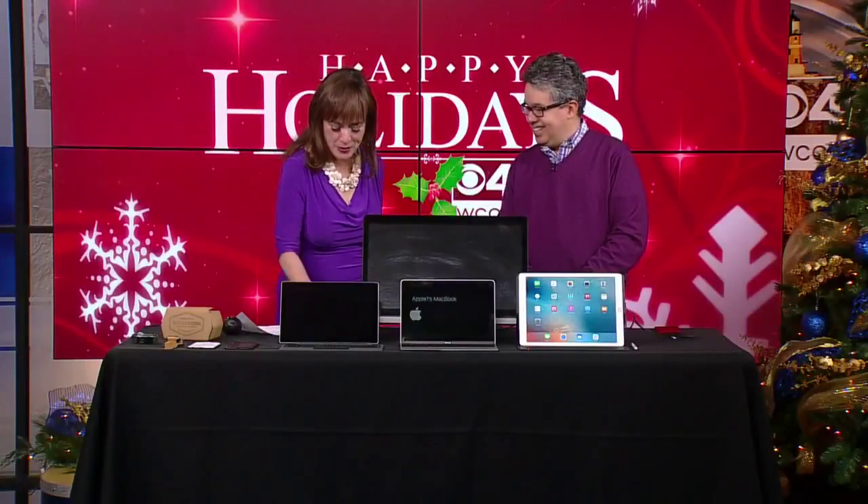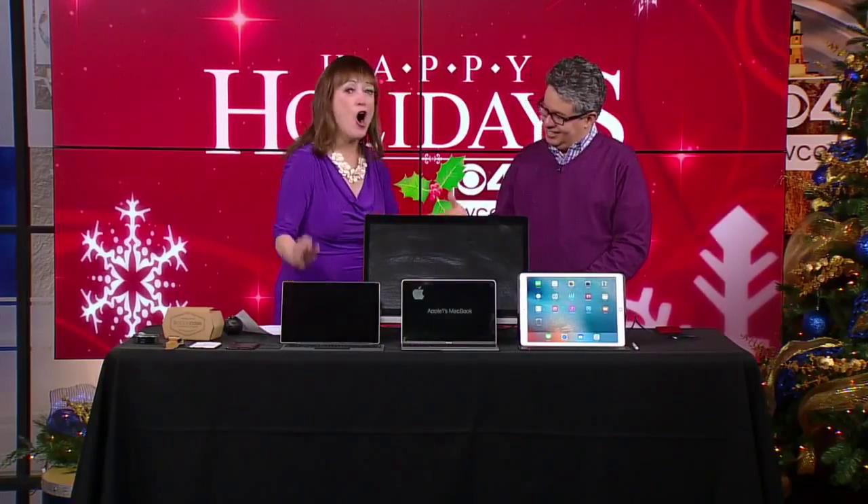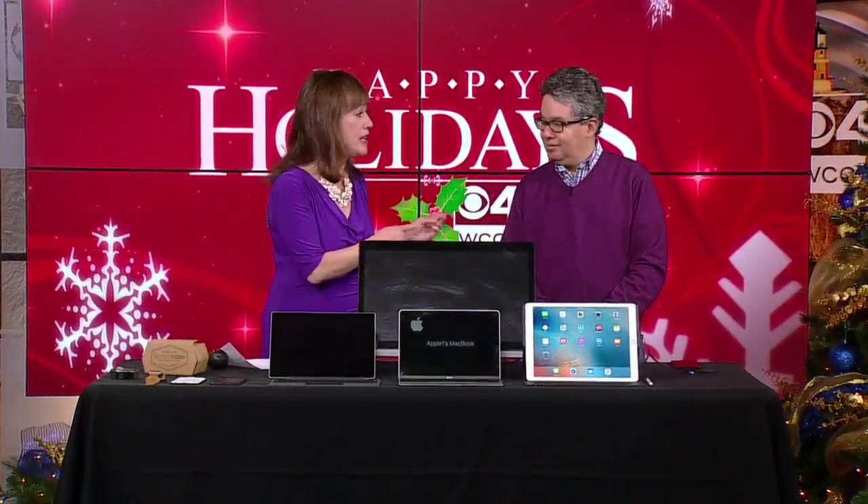All right. Thank you so much for coming on. All of these things — we've got the links up right now at WCCO.com. He gets to try out every tech gadget in the world. These are his top picks. So thank you again, Julio, for coming in.